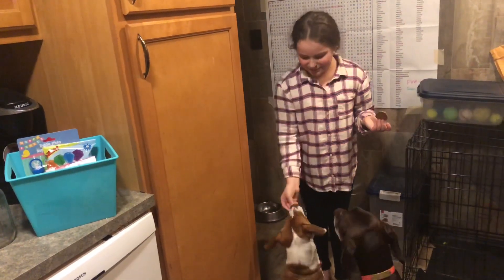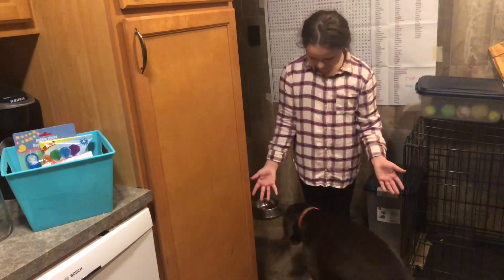It's time for them to enjoy their treats. There you go, Candy. Thank you guys so much for watching, I hope you enjoyed this video.